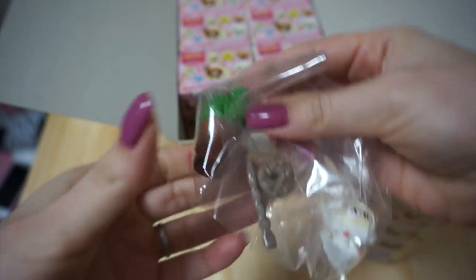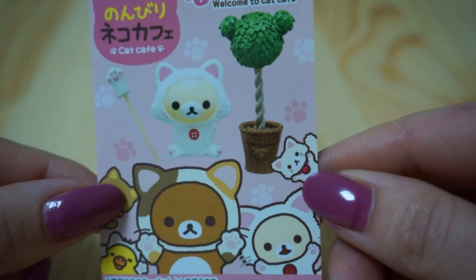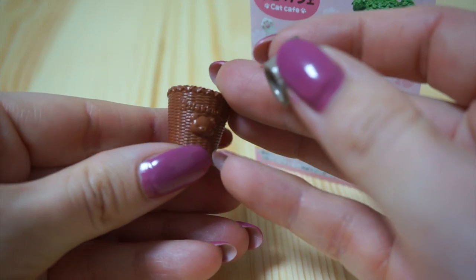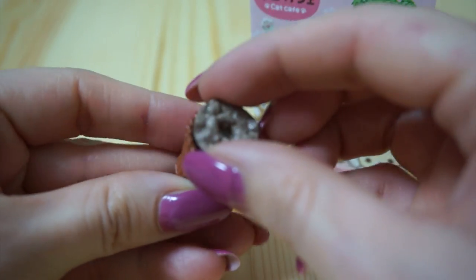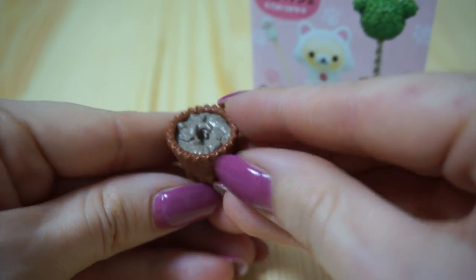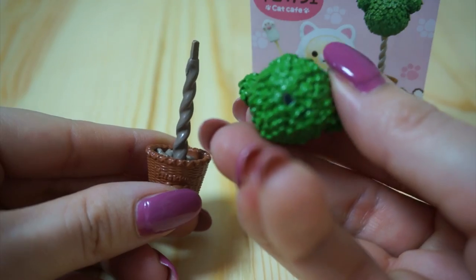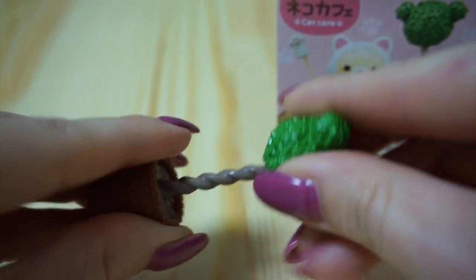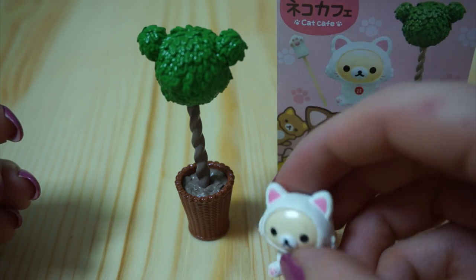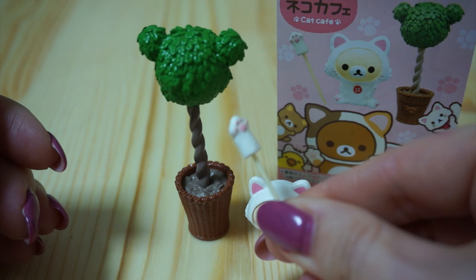The name of this set is 'Welcome to Cat Cafe,' so I guess it's the stuff that's at the entrance of the cat cafe. The first thing we have is this little basket plant holder with a Rilakkuma face, and dirt to go inside. I love how everything is really squishy plastic — not the hard kind. It also comes with a Korilakkuma dressed as a cat, and this tiny little cat toy.